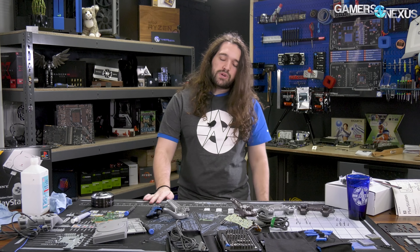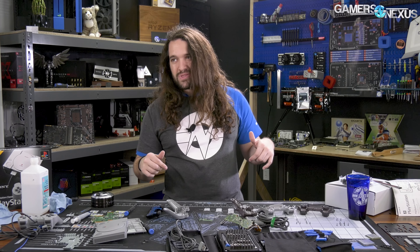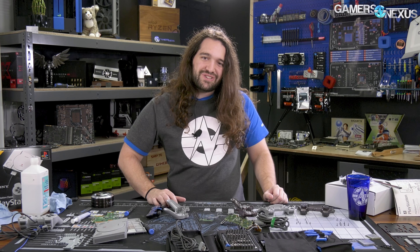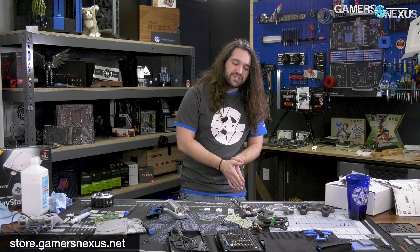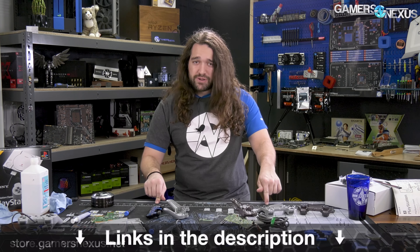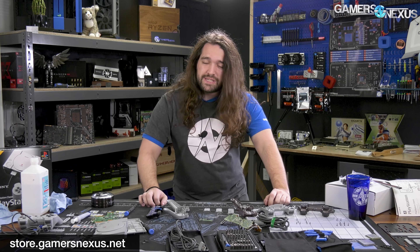So that's it for this one. As always, subscribe for more if you find these components interesting. We'll link it below, but we might not think it's actually worth it yet — if you want to buy it, you can click the link, but we're not telling you to because we don't know yet. Otherwise, head to gamersnexus.net to pick up a shirt or a mod mat like the one used during the video. And you can go to patreon.com/gamersnexus to help out there as well. Thank you for watching.